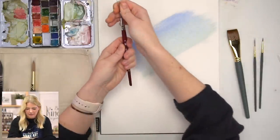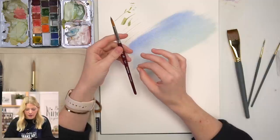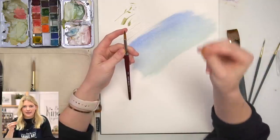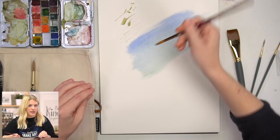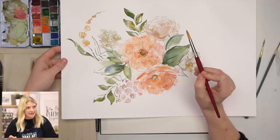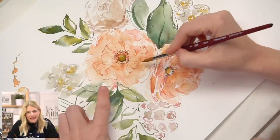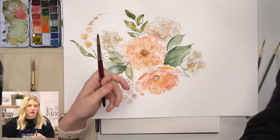The fourth brush is the Princeton Velvet Touch Round 8. This is similar to the rounds we use — it is a round brush, and Princeton is an excellent watercolor paintbrush manufacturer. The reason I love the Velvet Touch series is because the point they get with their bristles is so much sharper and fine than any other round brush I've experienced. I'm able to do thin and thick strokes easily, and I can even do line work almost with this brush.